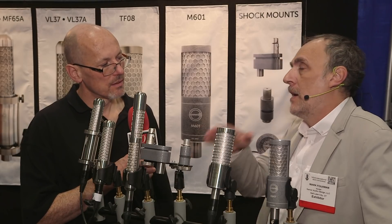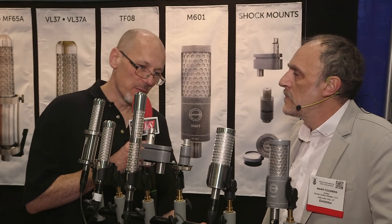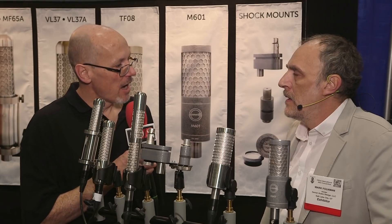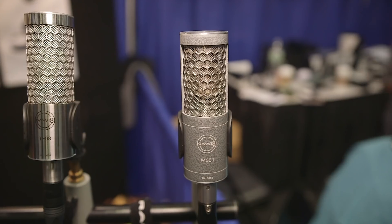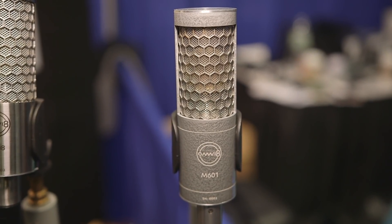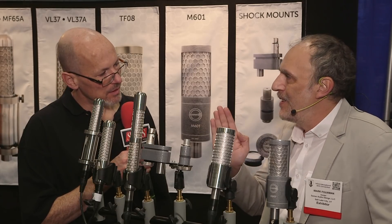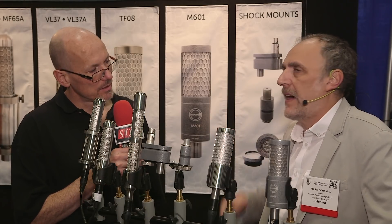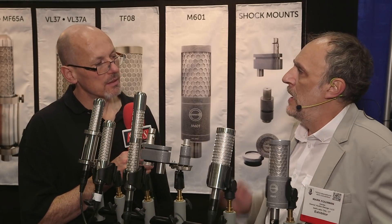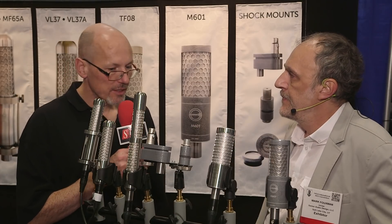And the second microphone you're showing at this show is different — it's based on the well-known AKG CK12 capsule design, is that right? Yes, but we also use it as a single diaphragm. We have modified this capsule and it works as a single diaphragm too.